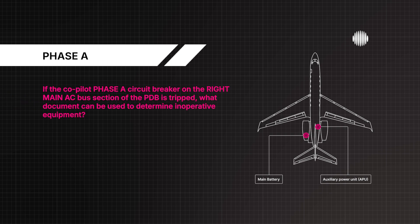If the co-pilot Phase A circuit breaker on the right main AC bus section of the PDB is tripped, what document can be used to determine inoperative equipment? QRH Supplemental Procedures and Data, Section S.